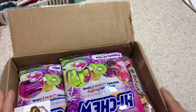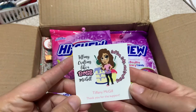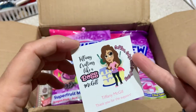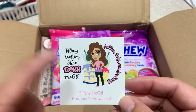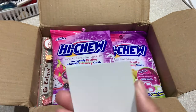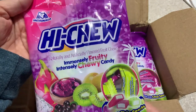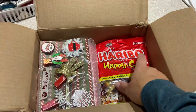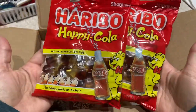Oh my gosh, Hi-Chews are my favorite! Let's start here. This is her cute little card — sorry, my nails and hands are all chapped. She is the owner of the Facebook group Coffee Cake and Crafting, so if you haven't checked that Facebook group out, you should. We do a lot of fun swaps over there. She sent me Hi-Chews, which are my favorite, and my kids love them, my husband loves them — we all love them, so they don't last very long.